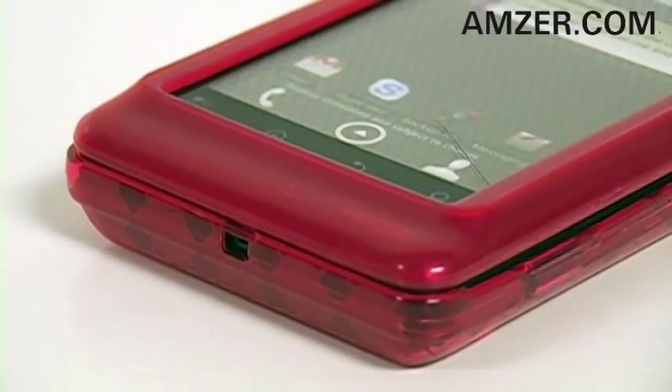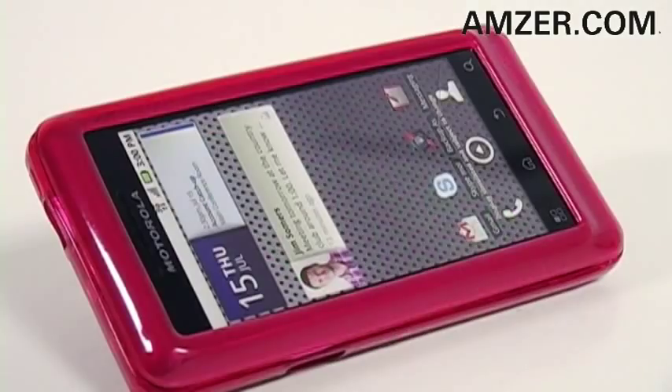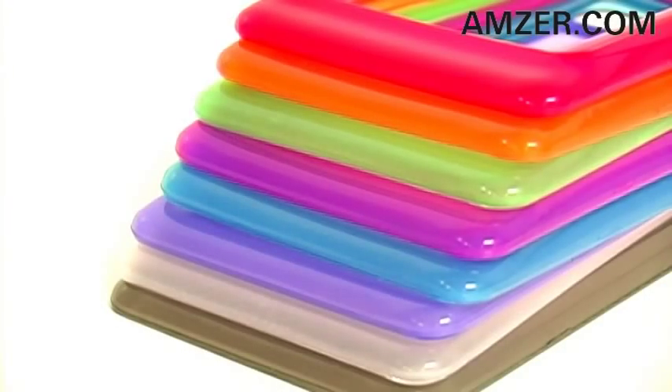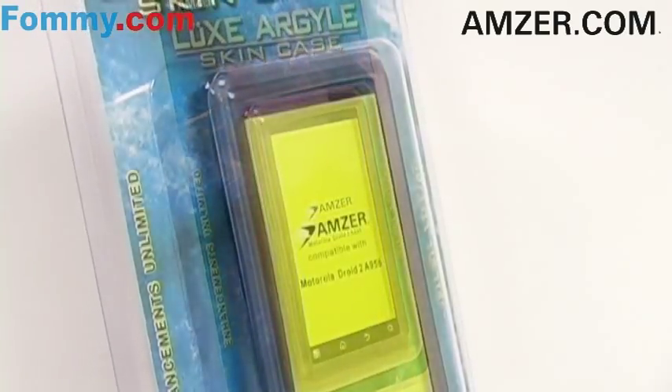Fully functional thanks to precise cutouts throughout. This sleek safeguard offers unbeatable protection with style in mind. Amzer's Luxe Argyle Skin Case is available in eight eye-catching colors. You can get yours today at Amzer.com or Foamy.com.